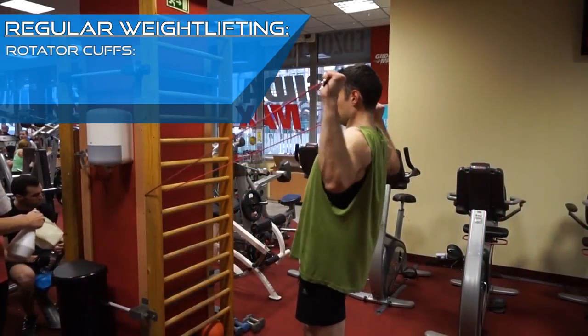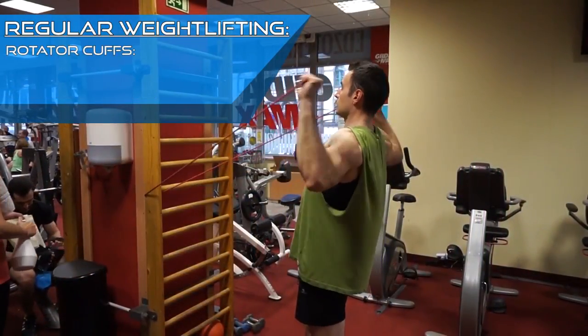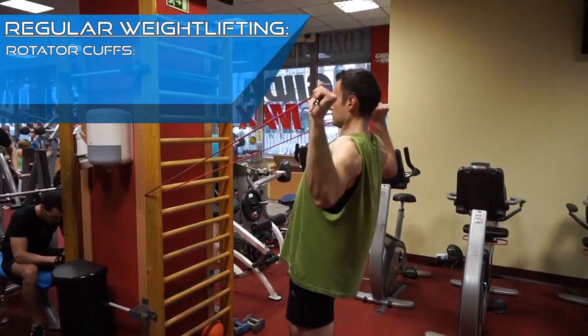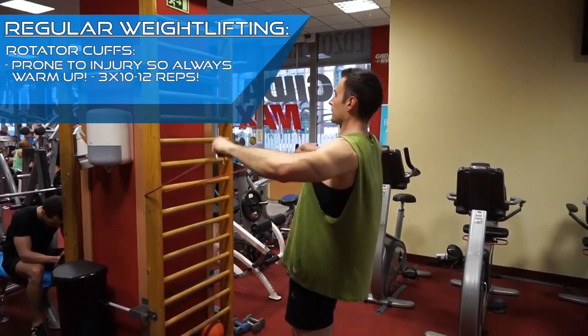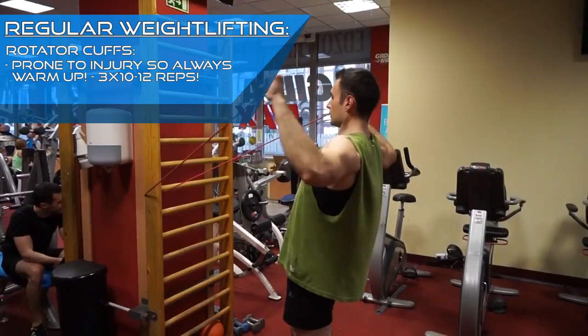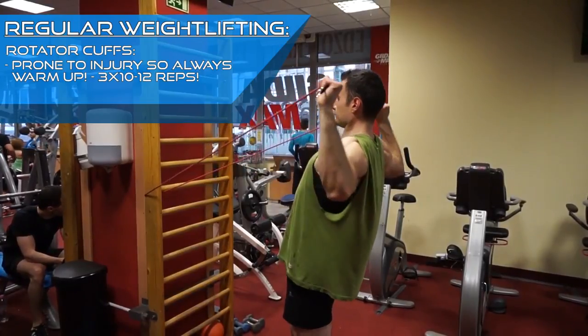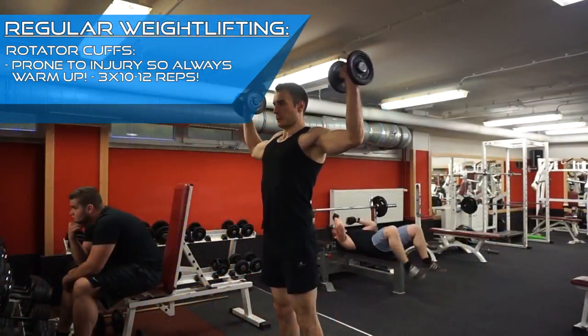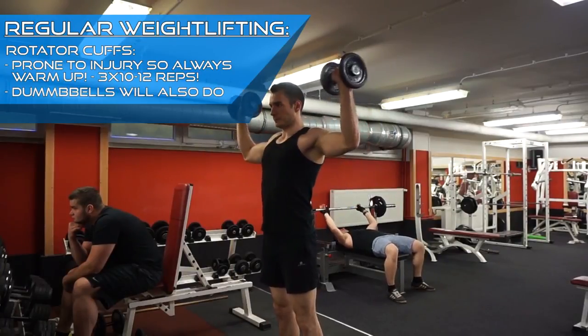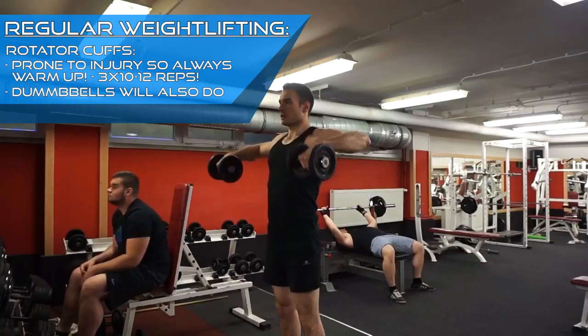This exercise is called a rotator cuff curl. The rotator cuff is used for twisting your arms. The rotator cuffs can get injured very easily because they are relatively weak compared to other muscles, so warming them up with a couple of these curls is very important. If your gym doesn't have rubber bands, you can just use a couple of dumbbells and do the same movement. Please make sure you always warm up your shoulders and your rotator cuffs thoroughly.